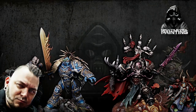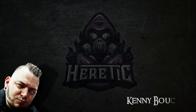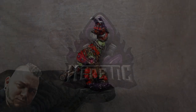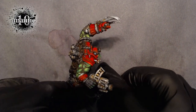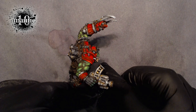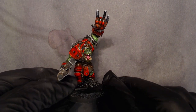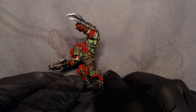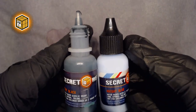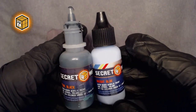Kenny Boucher here, Next Level Painting, hitting you up from the Beats Lab in Hollywood, California. We're finishing off the Season of the Beast — this guy was painted on Twitch and all the VODs are on Patreon. Definitely sign up today, or if you already signed up, thank you. We've got some Secret Weapon Minis in the house.